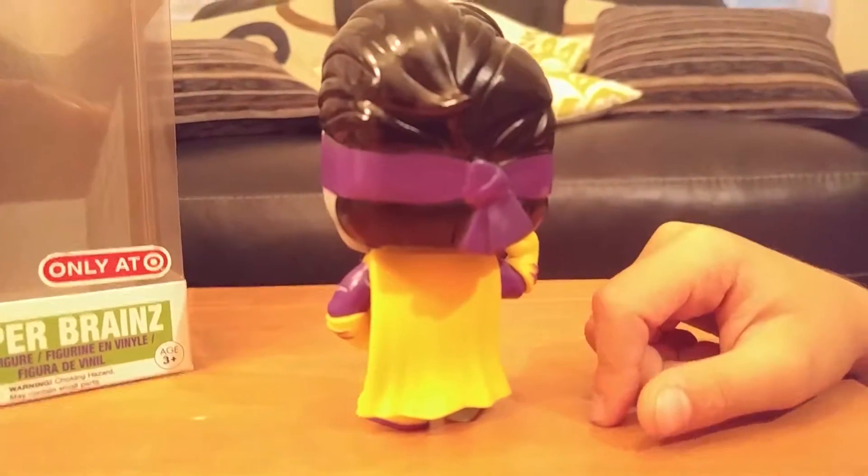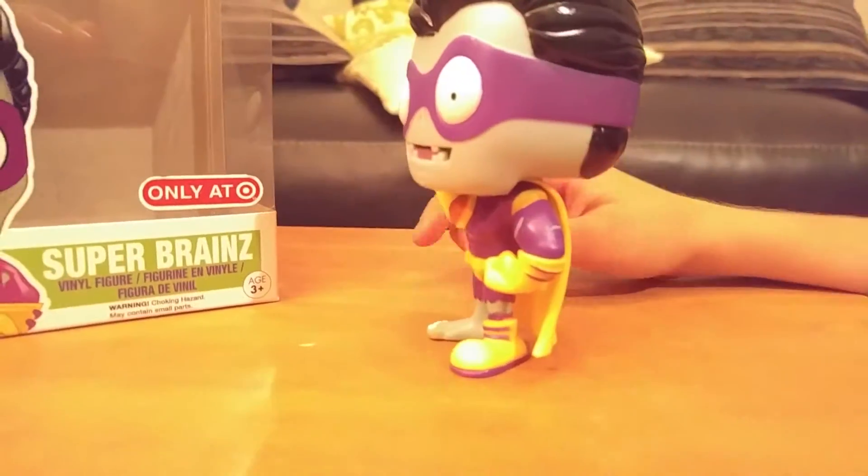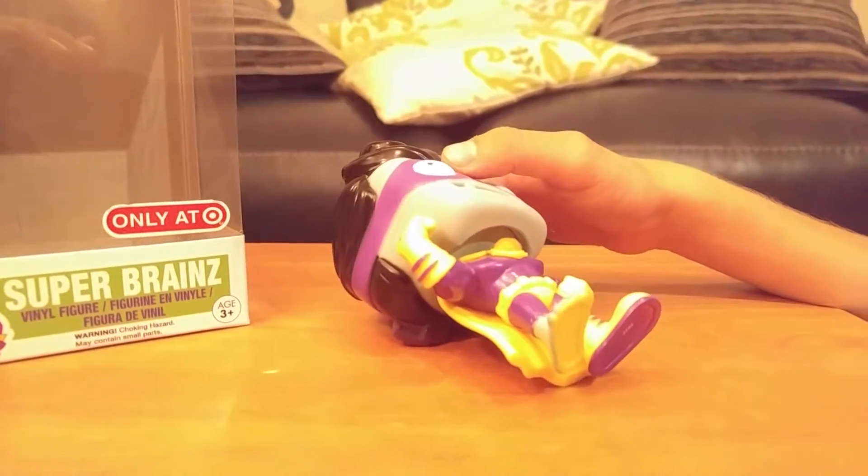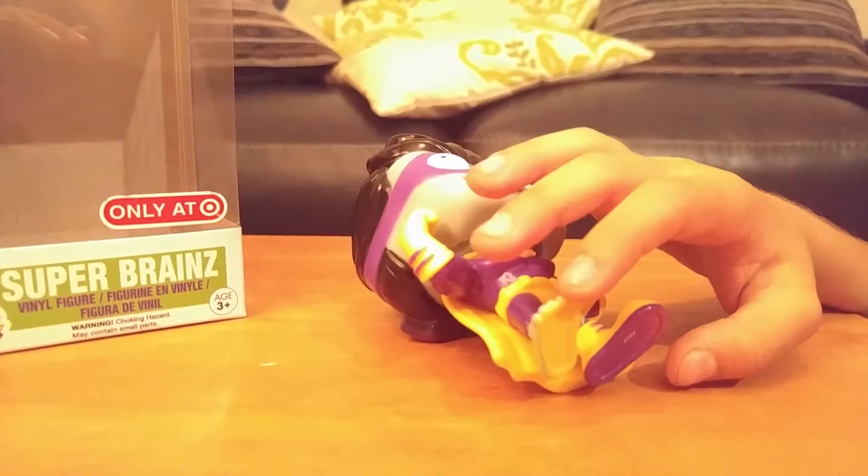But in the back you can see his mask tied up and his yellow cape. The other side — the opposite of this side. And in the bottom — why is his foot yellow? Did he step on paint?